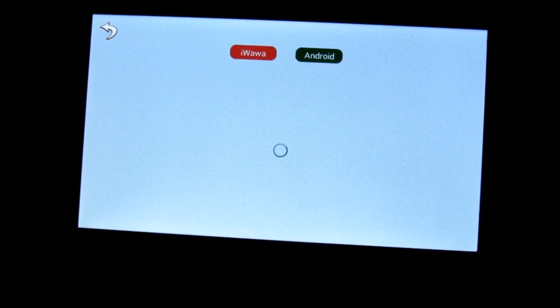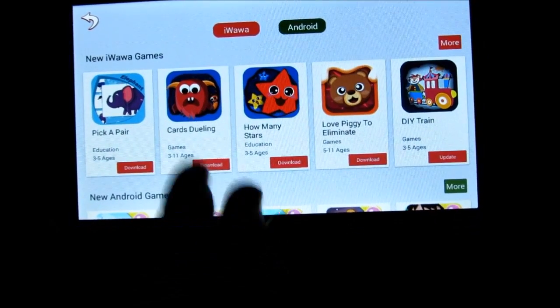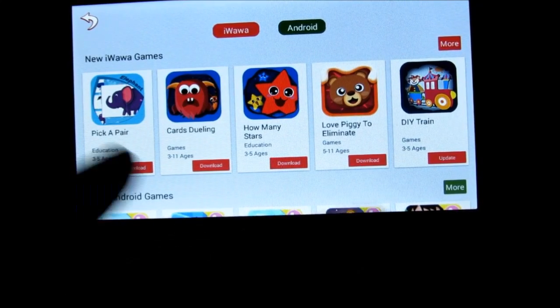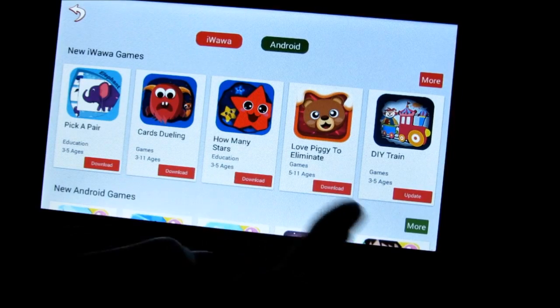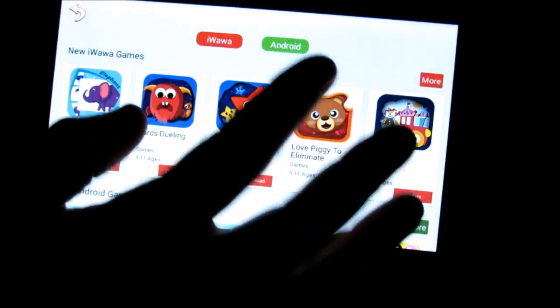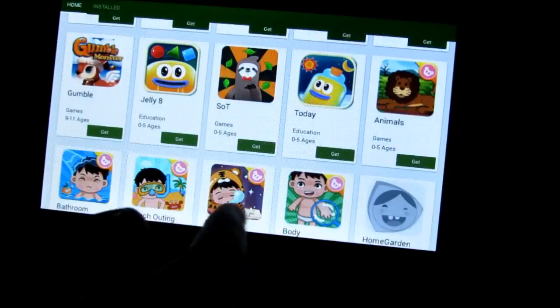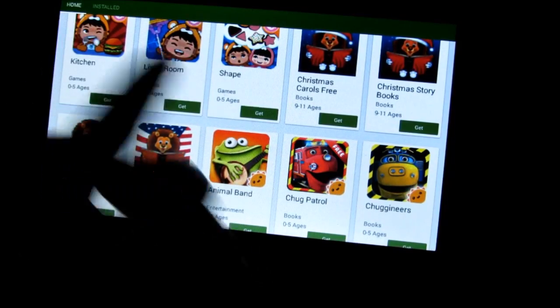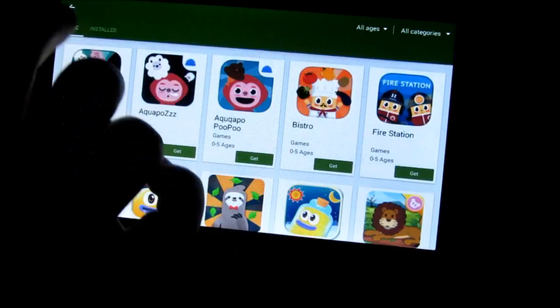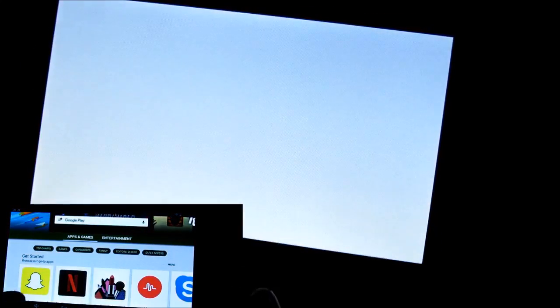From parental controls you can go to the Kids Store, which sends you to iWawa — the application they use for parental controls and kids content. There are many apps children can download through there, or you can browse a curated Android selection, or go directly to the Google Play Store and download straight from Google Play.